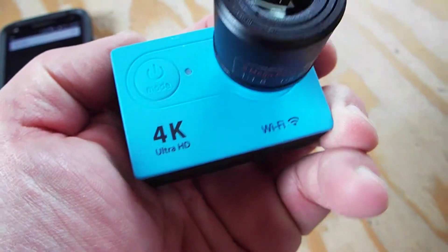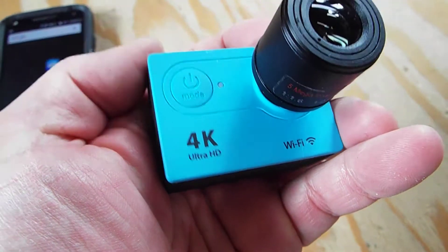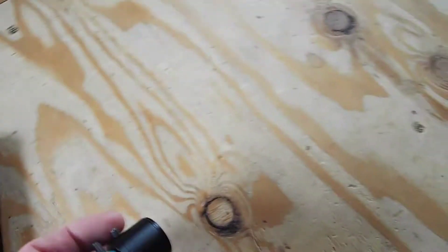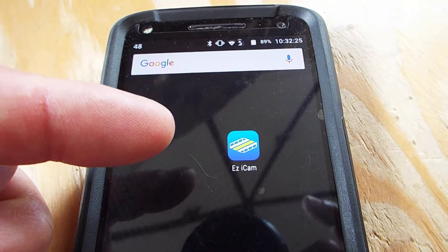In this video I'm going to do a really quick tutorial on how to connect an Eken H9 Wi-Fi enabled camera to an Android phone so you can remotely control it. The first thing you want to do is go to the Play Store and download the Easy iCam app — it's E-Z-I-C-A-M.